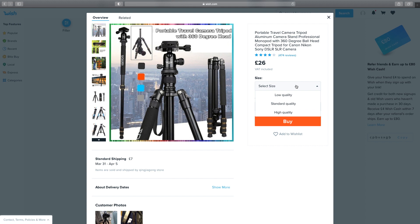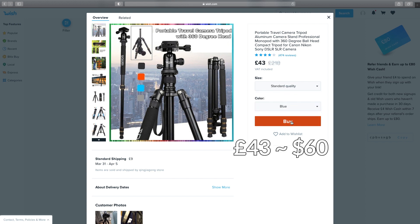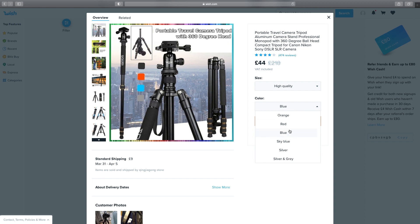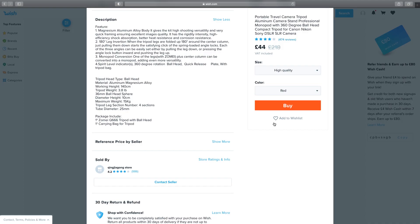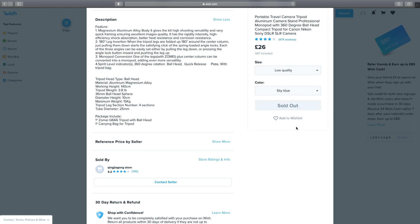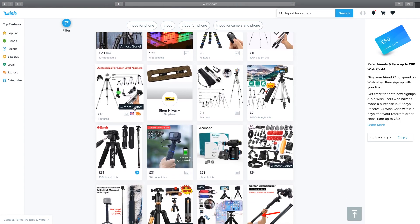Scrolling through, this next one at 26 pounds has very familiar photographs — it looks identical to the first one we looked at. Again there's a size and quality selection: low quality at 26 pounds, standard quality at 43 pounds, and high quality at 44 pounds. In the spirit of keeping it cheap we'd go for low quality. The description again shows a maximum working height of 140 centimeters and a maximum payload of 15 kilos. Let's add the low quality version — and it looks like the only color in stock is orange, so orange it is.